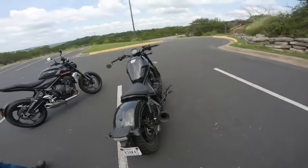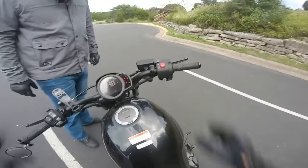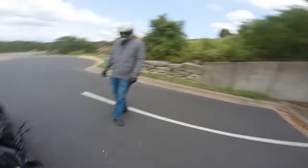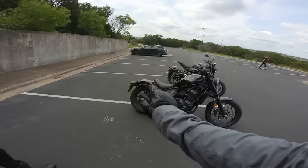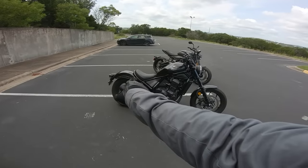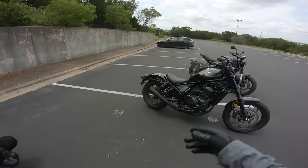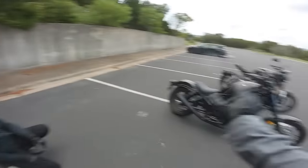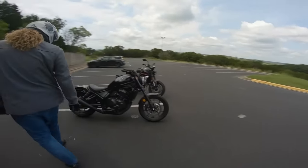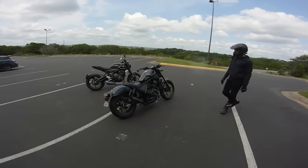Here we are with the Rebel 1100 and Vance & Hines system looking snazzy as ever. We're going to flip the switch and turn it on so you guys can hear it. It's got a really nice grumble to it. I always like Vance & Hines' attention to detail — if you look, the matte black is basically a perfect match for the headers, which can be a big issue especially on cruisers where everything's blacked out. It basically looks stock — it doesn't sound stock, but it looks so stealth and fits the vibe of the bike.